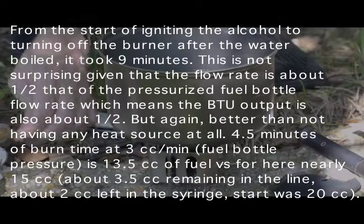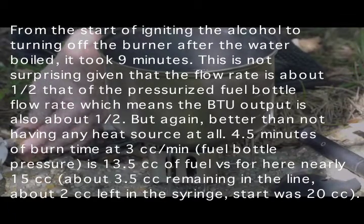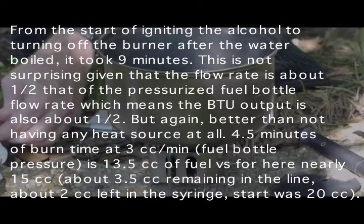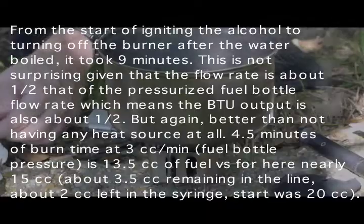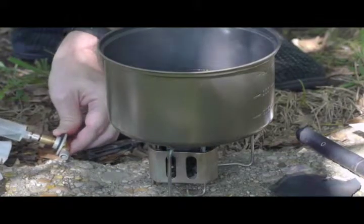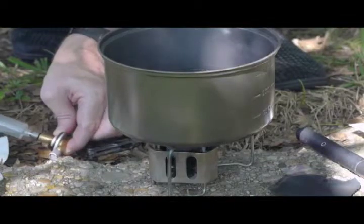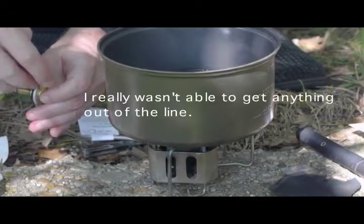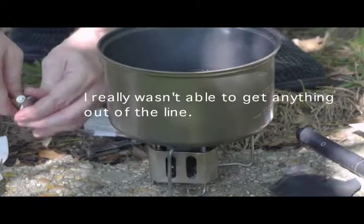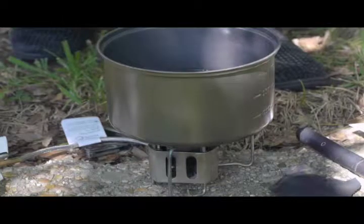Now I'm going to aspirate whatever residual fluid is still in the line, which is about three CCs. It doesn't sound like much, but if you're down to your last few CCs of fuel, it adds up. Ideally you want to raise the stove up to a higher level so that the fluid flows downhill. I'll close off the valve — let's see how much we have left. I have about three CCs or so, not very much.